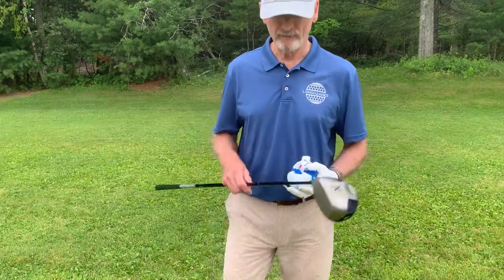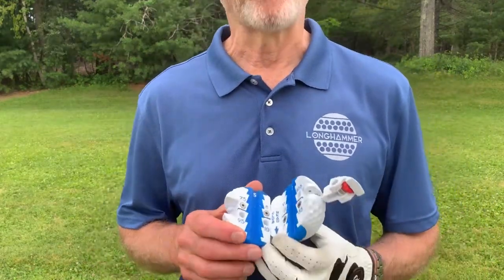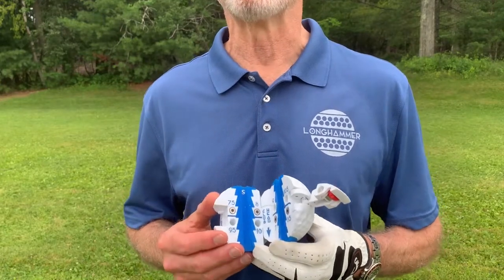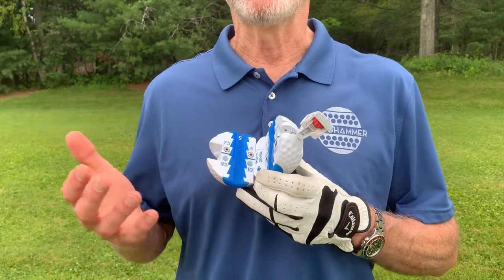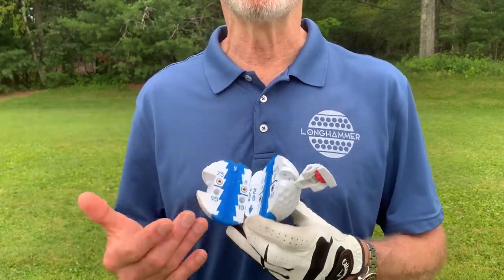What's the Longhammer? At about a half a pound without any weight, the Longhammer is more than enough for a lot of people to get started. But as your swing and your strength improve, you can add weights to continue to challenge yourself.